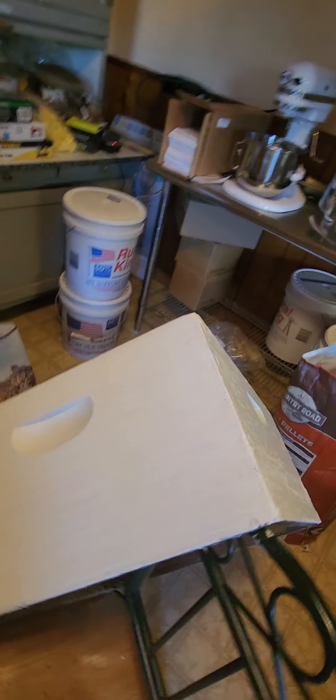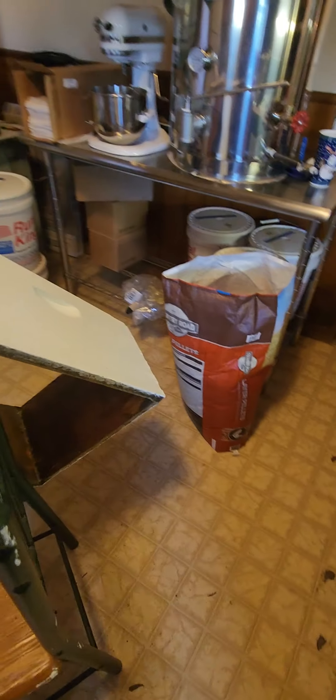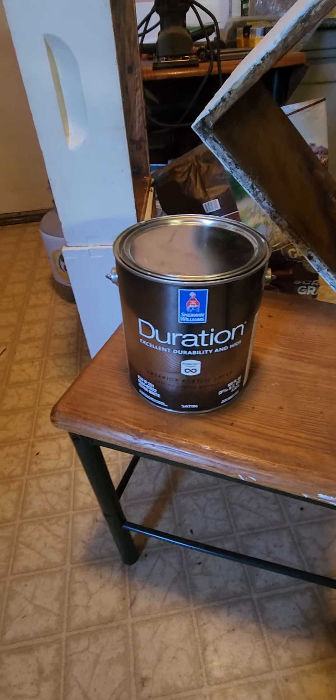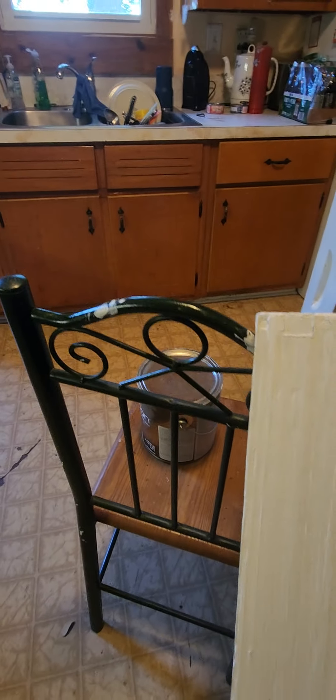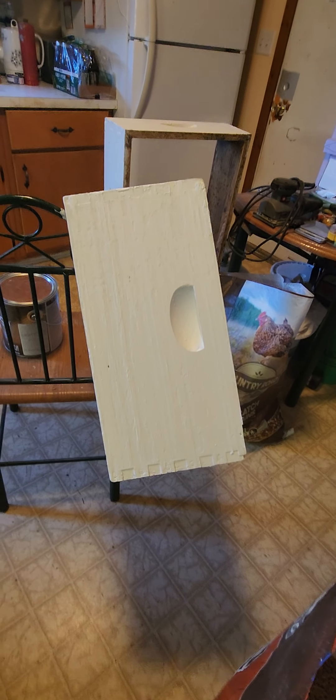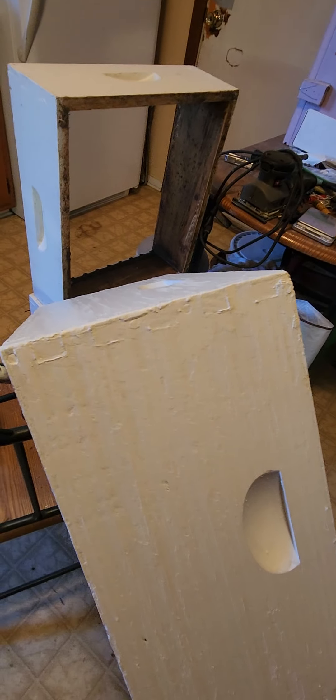I'm painting it with this expensive duration paint, and it seems to be acting differently than the last time. I painted it with cheap barn paint last time — it was $10 a gallon. This time I'm using this expensive stuff. Once wood gets to where it won't hold paint, it won't hold paint. This looks and feels right, but I just wonder how it's going to act once I put it outside.